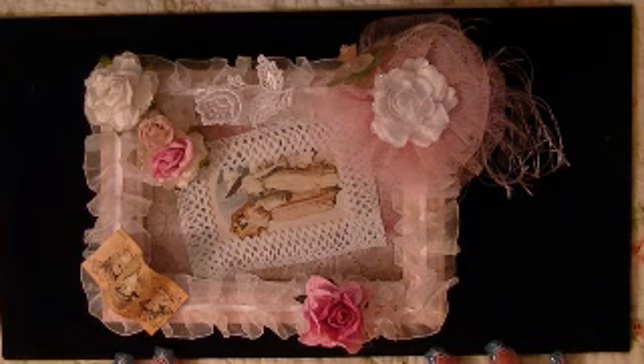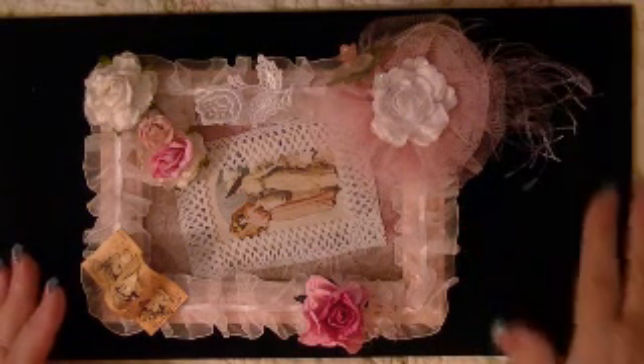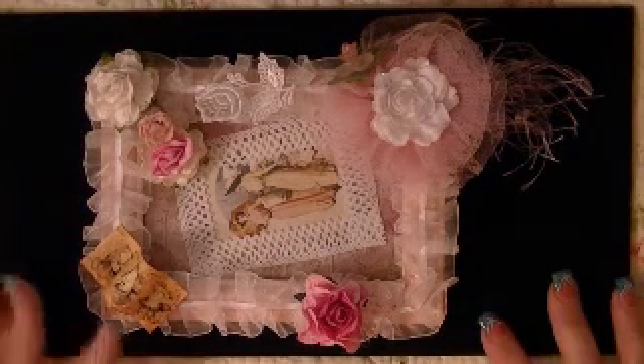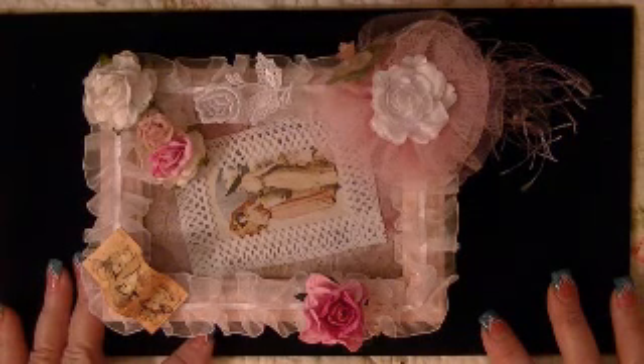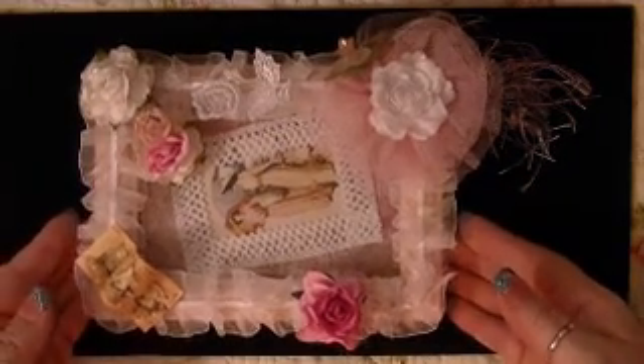I wanted to show you something I made for a swap I'm in with Deb. I think her YouTube is Texas Woman — I'm not exactly sure — but creating the crafty life. We had to do an altered frame in 5x7. So this is what I made for Deb.